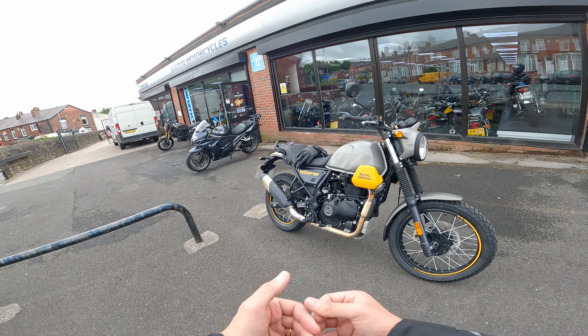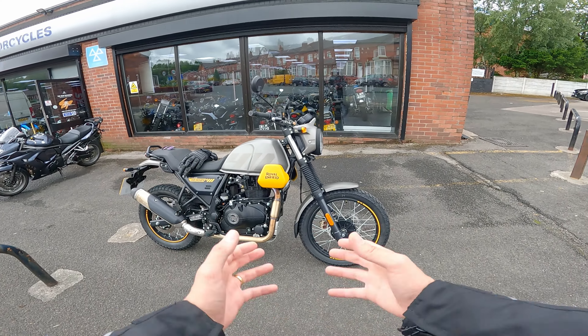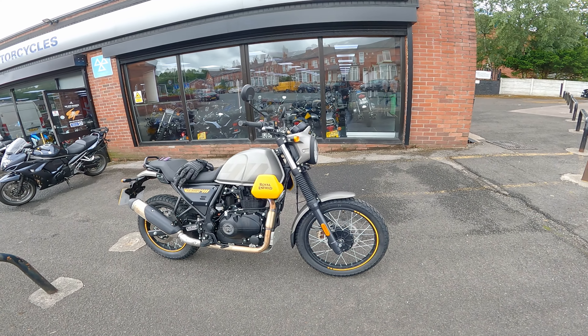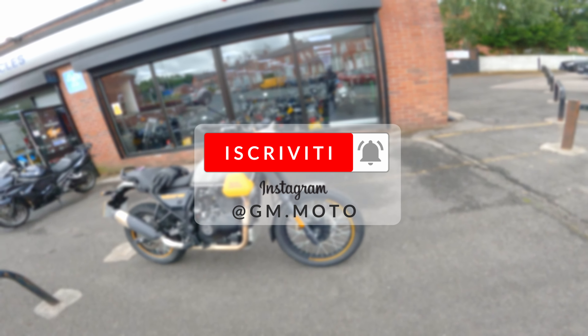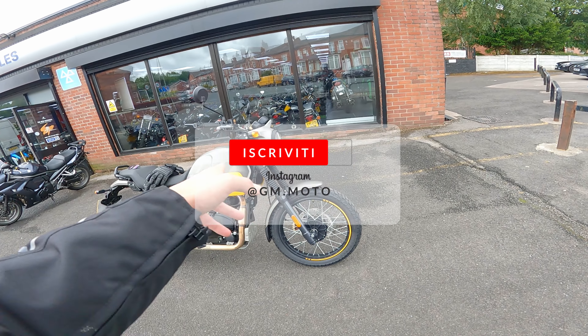Ragazzi, mi raccomando per non perdervi questo video delle prime impressioni di questa moto e gli altri video che seguiranno, iscrivetevi a questo canale, cliccate sulla campanella e seguitemi anche su Instagram, agm.moto. Ma adesso ragazzi, iniziamo!